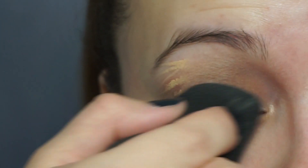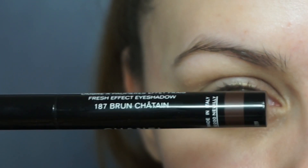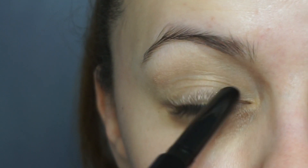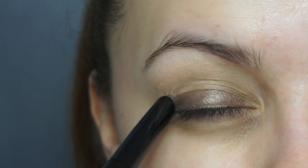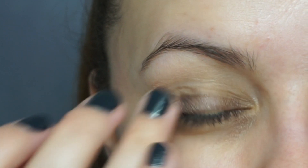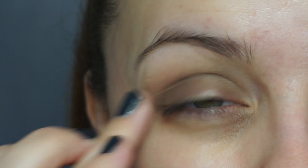We're then going in with the Chanel eyeshadow — this is a cream eyeshadow stick in shade 187 — and I'm just going to draw this all over my lid from my lash line to my crease, then blend it through with my finger. This is the perfect base; literally one layer is good to go. It does not crease, it doesn't make your makeup sit funny, it's gorgeous and it lasts all day.